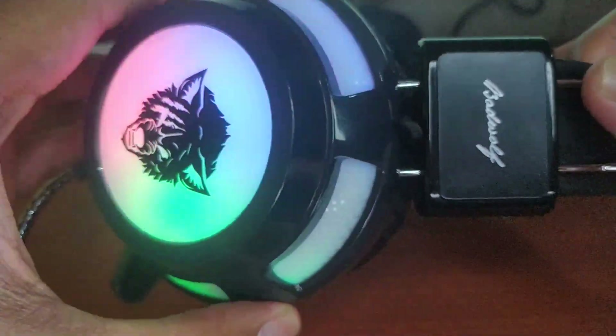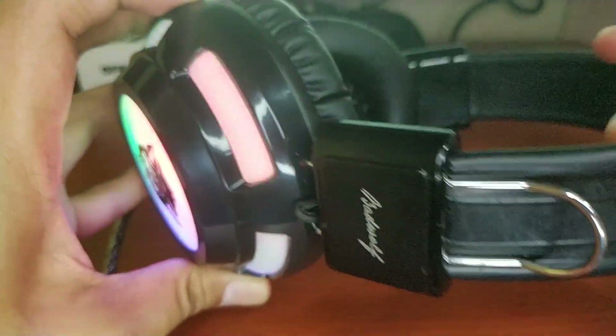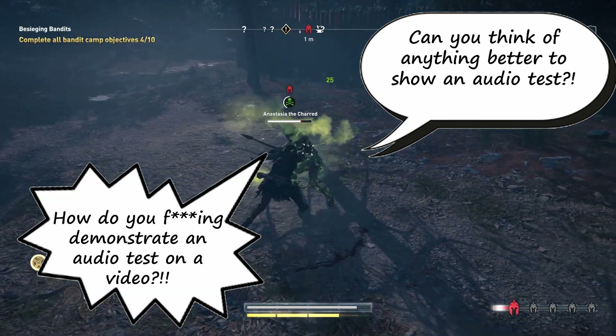The sound quality is decent enough and I can hear bass sounds clearly. Just like most headsets, it has stereo surround sound which gives the experience of immersion when gaming.